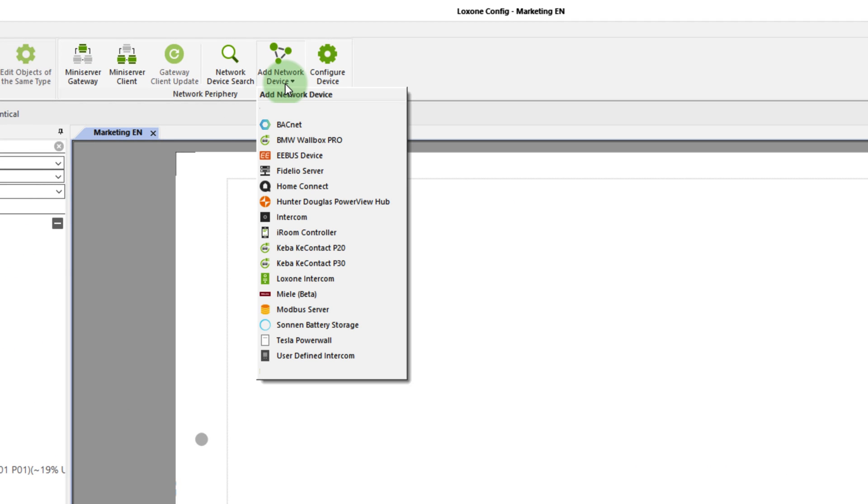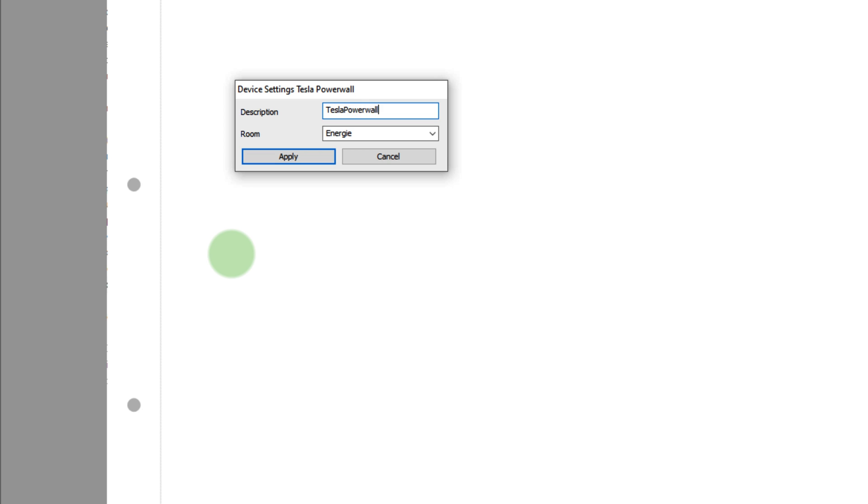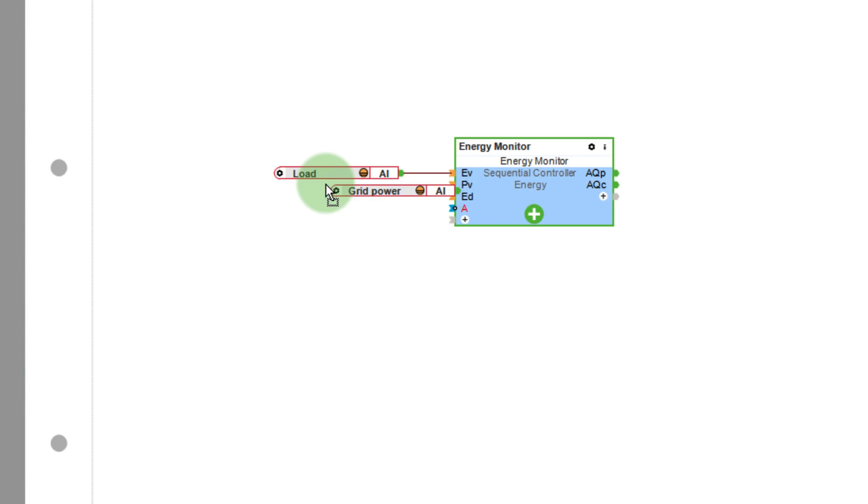Starting with version 12.2 of Lockzone Config and App, the Tesla Powerwall can quickly and easily be integrated into a Lockzone system via a network device template. Battery storage is an important part of efficient energy management, and in order to get the maximum efficiency out of a battery storage, it has to communicate with the home and building automation system — and this is exactly what the Tesla Powerwall can do. Just add it from the network device list directly in Lockzone Config. Now, connect the inputs of the battery storage with the energy manager function block to create an individually tailored energy management system in your projects. Thanks to the energy manager function block and the integration of the Tesla Powerwall, the electricity produced by a solar PV system is used optimally. If you want to brush up on your energy manager function block skills, we've already published a video on that, which you can find in the top right corner.